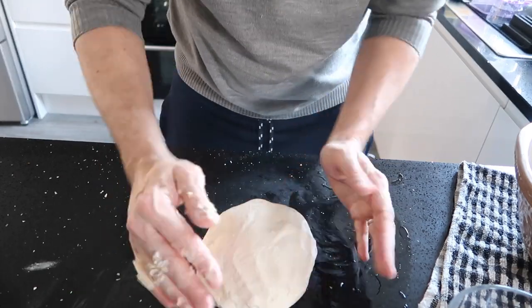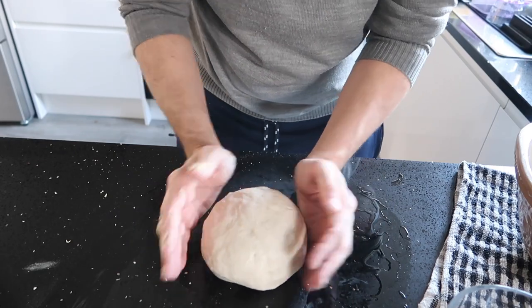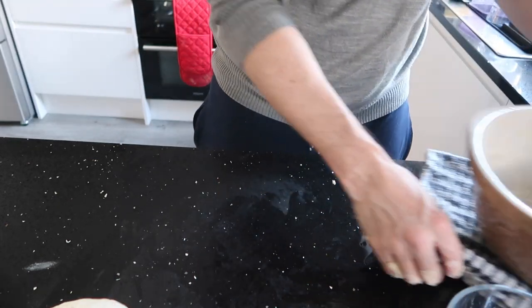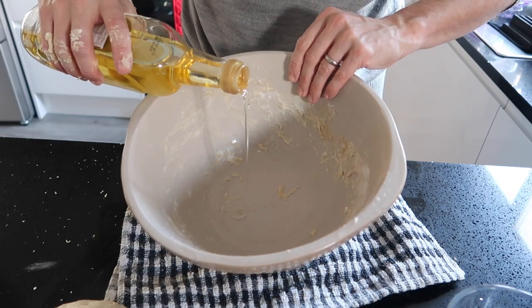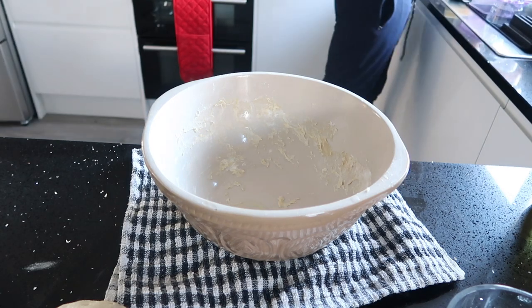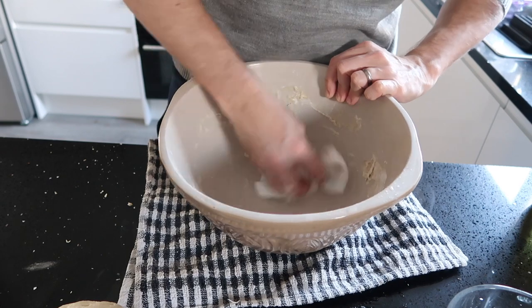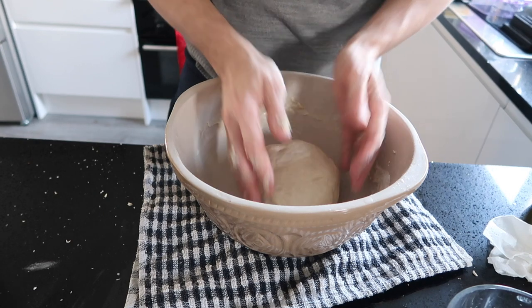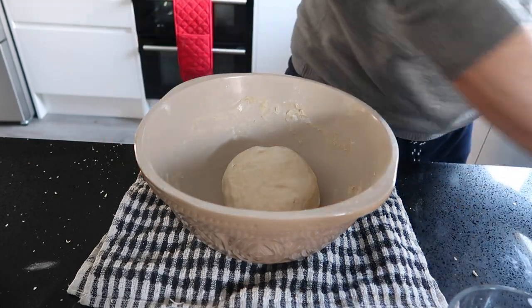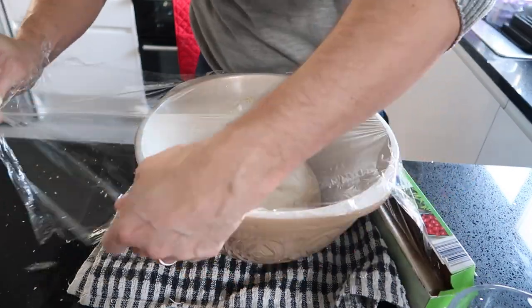When you are happy with the dough, shape it into a tight ball. Put a little olive oil into the mixing bowl and wipe around with some kitchen towel. Place the dough in the oiled mixing bowl and cover with cling film.